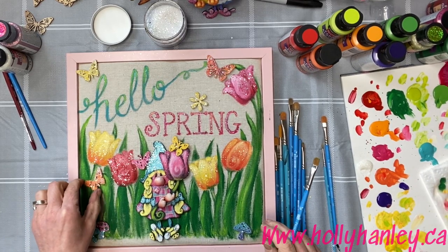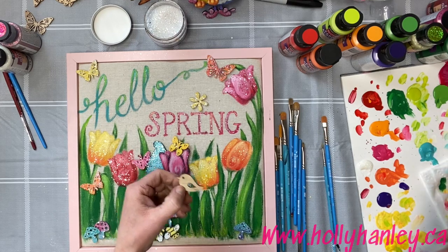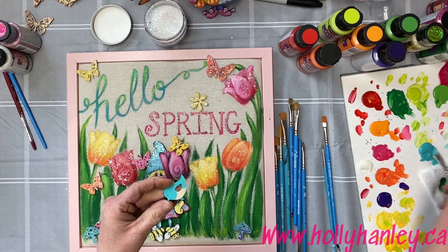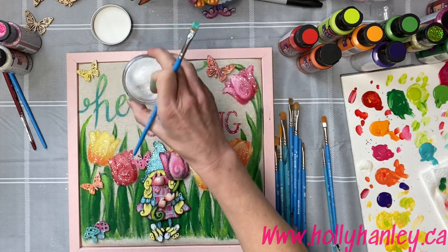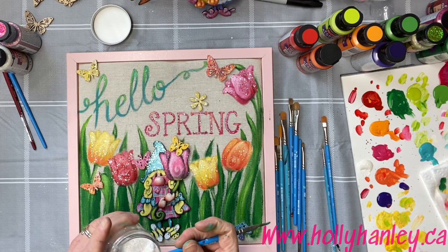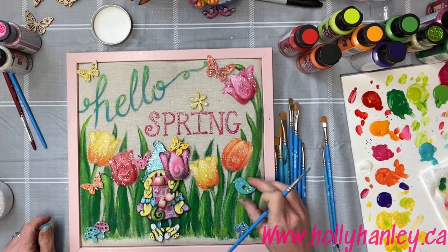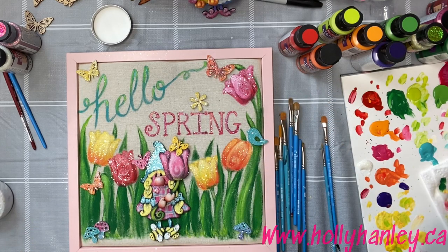So there's our fun little project. I hope you guys had fun today. Look at these — they're even little birds. What the heck, let's add a bird. I know I'm going a little overboard here, but there's going to be no place to pin anything. Oh well — this is just going to look so cute in my entrance. There's our little bird. You could hot glue these on. The bird's going to sit on the tulip, maybe? So cute. I hope you guys had fun. I'm Holly Hanley. You can check out my website at www.hollyhanley.ca, and you can follow me on Facebook at Holly Hanley Artist. Have a great day and stay safe.